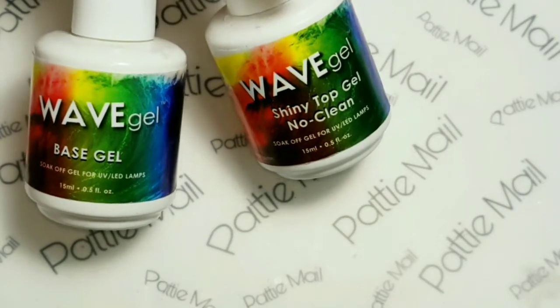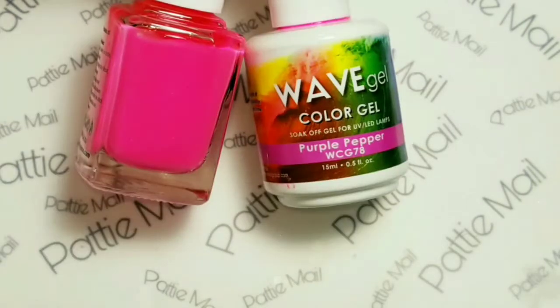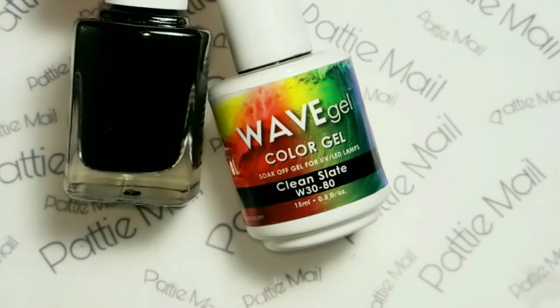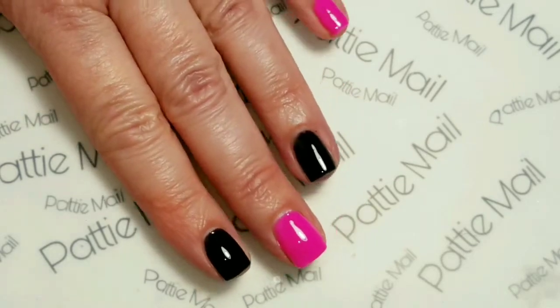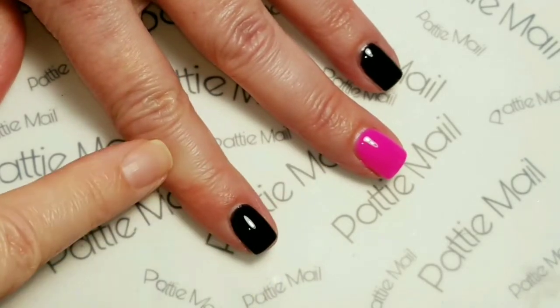First I'm using Wave Gel's base coat, and today I'll be using the shiny no-clean top coat, and I will be using Purple Pepper and Clean Slate. So I have two coats of everything on my fingernails. Everything's been top coated except for this nail right here — it still has the tacky layer.